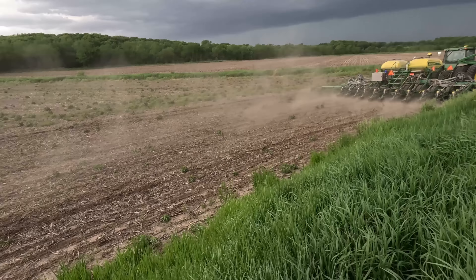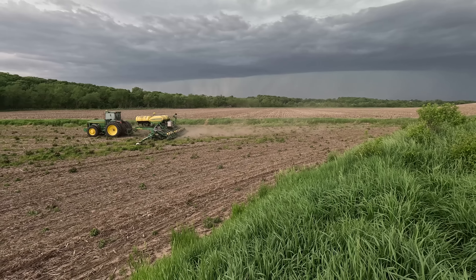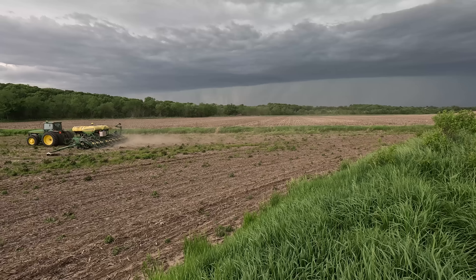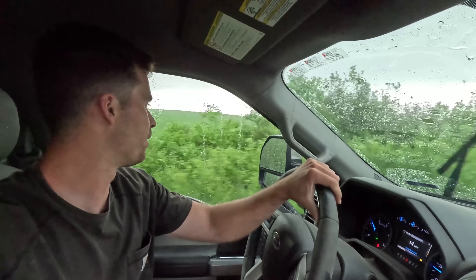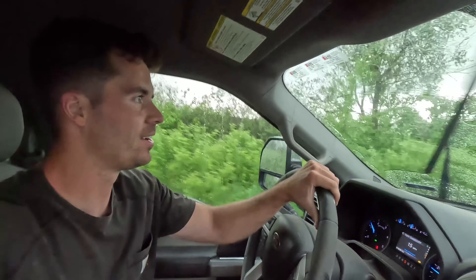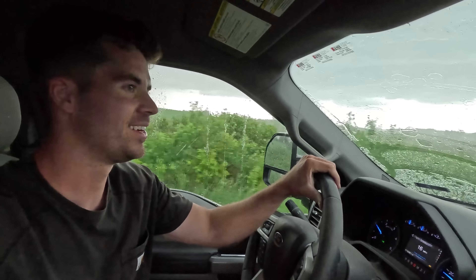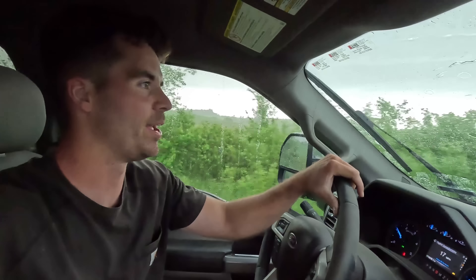A couple days later we are planting beans on what I call my south farm. When I originally started farming I had three farms in this area — since then I've sold two. Yesterday we agreed on a price because this farm has been for sale for a couple of months. A guy purchased it, but I still have the crop on it this year until we close. I've got my buddy Mark out here with a 15-inch planter — I've never done 15-inch beans so we're going to see.